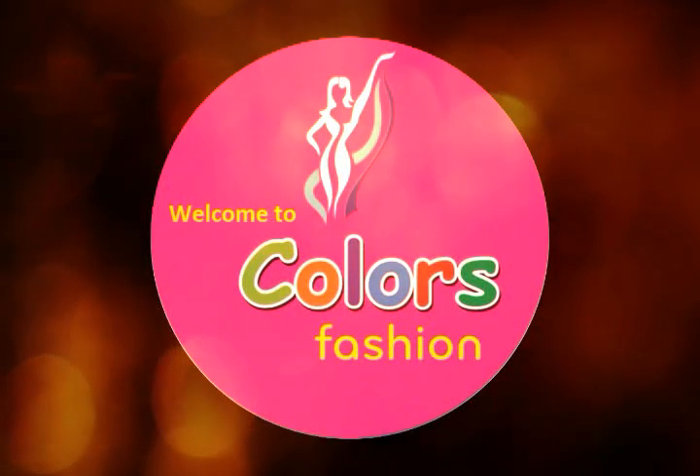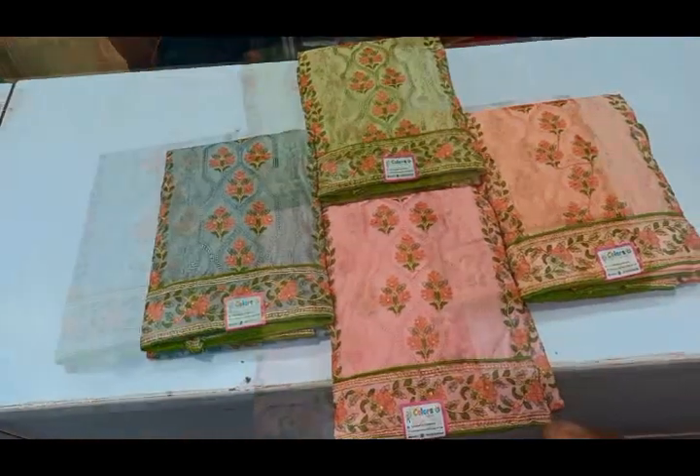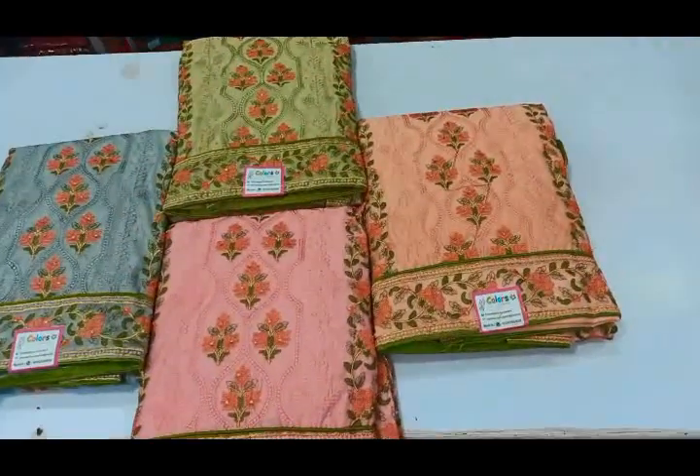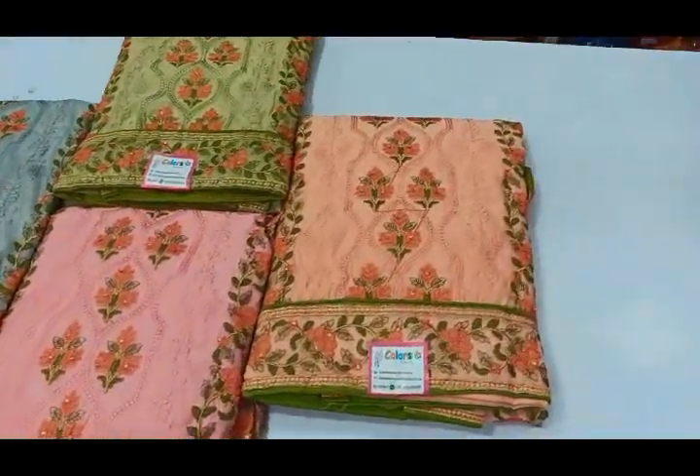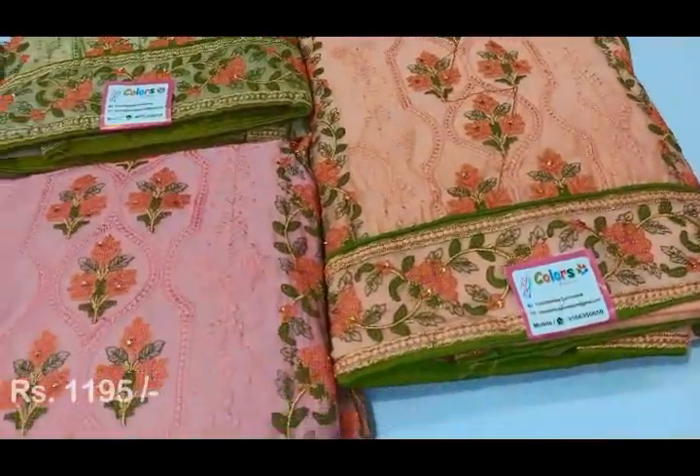Hi friends, welcome to ColorsFashion. Today we are going to show the chuddy material collection. Subscribe to the channel and click the bell icon. You can see the address details in the description box.